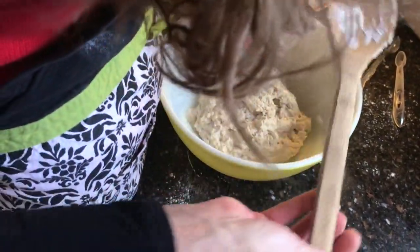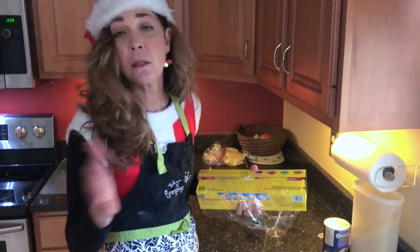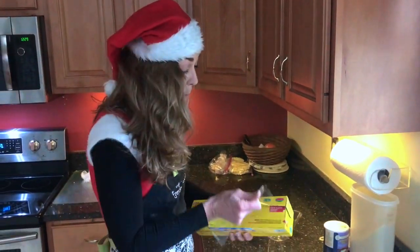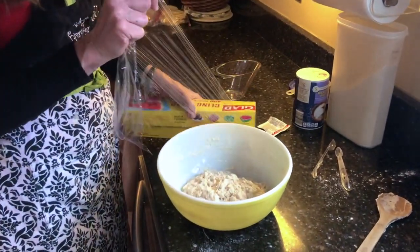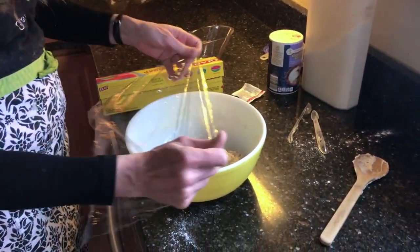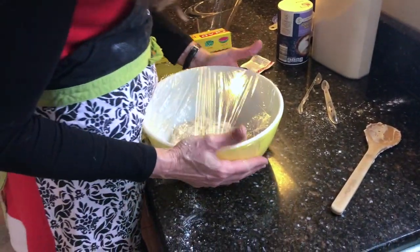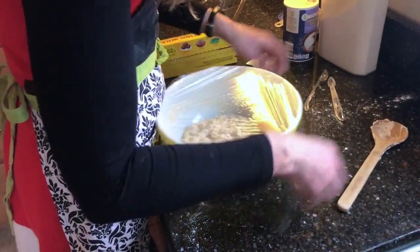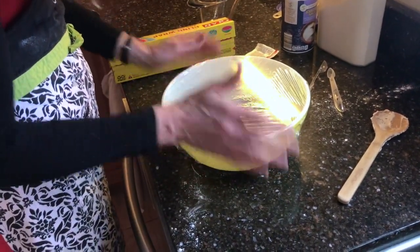Now the hard part comes in — this is why I go through so many aprons. The next step is just to cover this very tightly with cling wrap, and the most difficult part of this entire recipe is waiting. So once we seal this — if I ever had agreeable cling wrap it would be awesome.